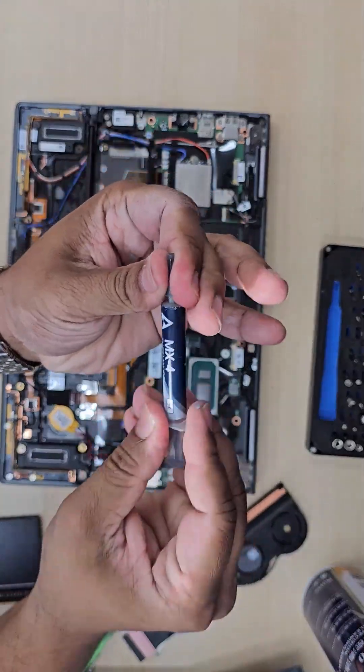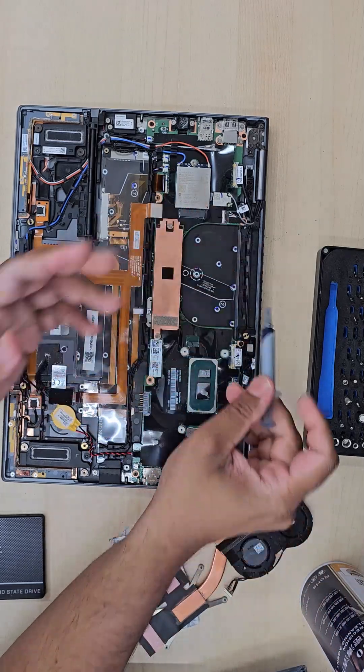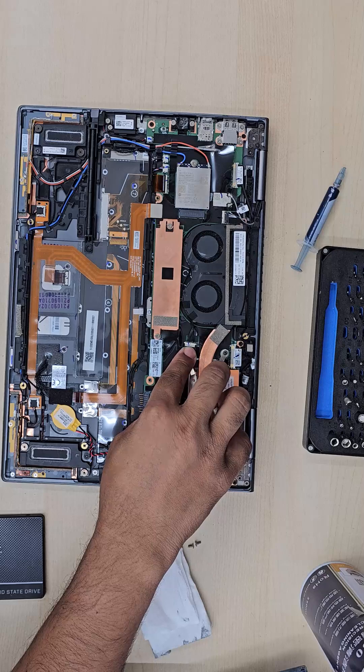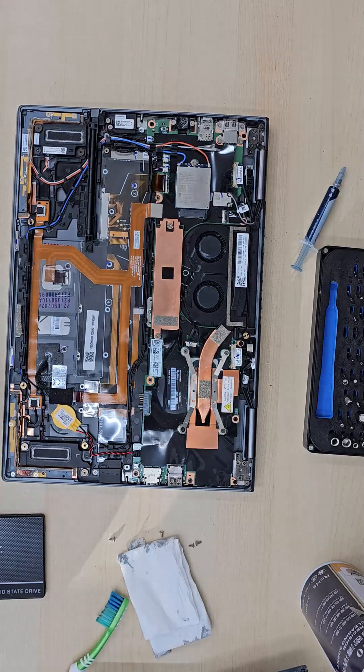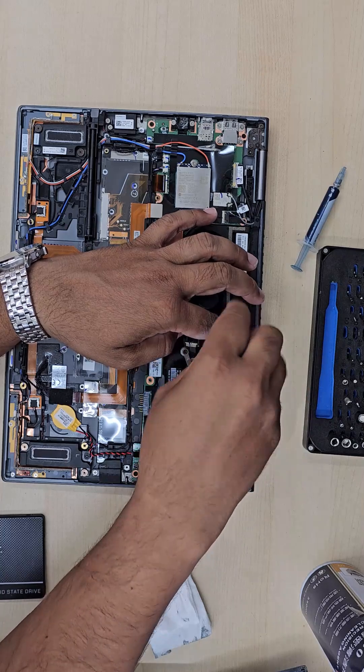If you use your laptop heavily, it's good to check it every three to six months. Anytime you take the heat sink off the laptop, make sure you clean the old thermal paste and reapply new thermal paste before closing it back up.